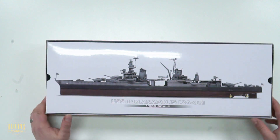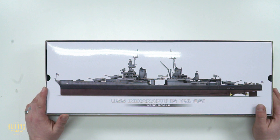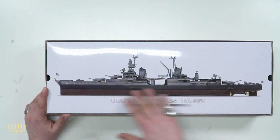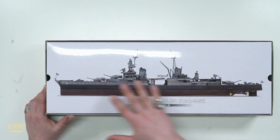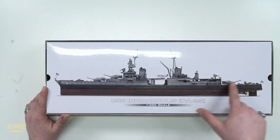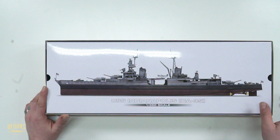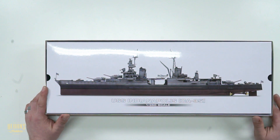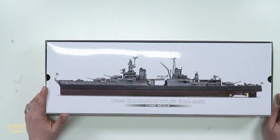You will see this is what the Indianapolis would have looked like from the side. You can tell it's a pre-World War II design by how simple it is — main guns, anti-aircraft guns, conning tower, funnel, targeting systems, early warning radars, and the propellers just there.